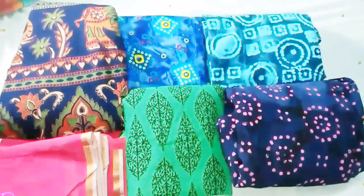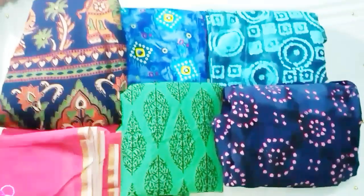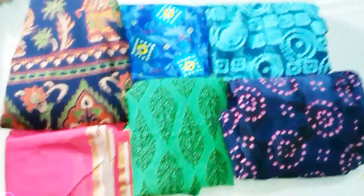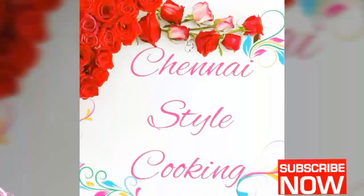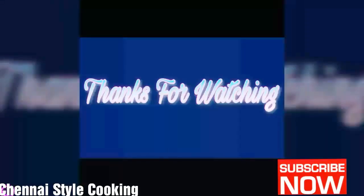It is 250 rupees, less than the exact price in Cotton Street. This is the best place for chudgar materials. If you like this video, please subscribe to our channel, Chennai Style Cooking. Thanks for watching.